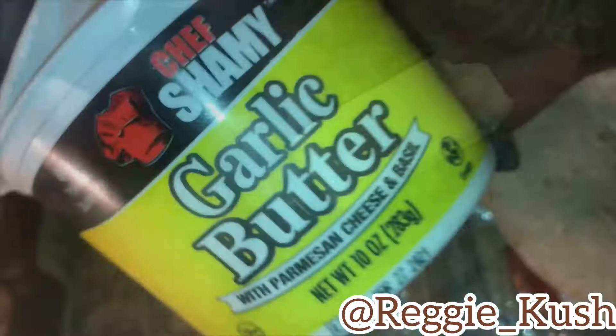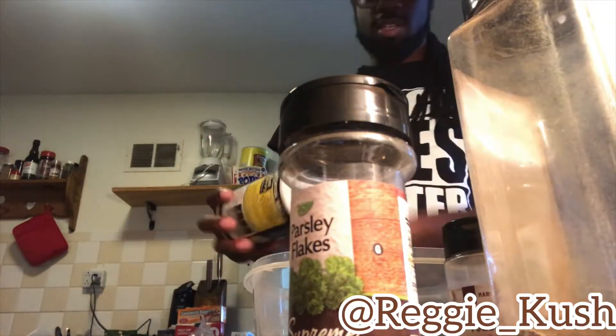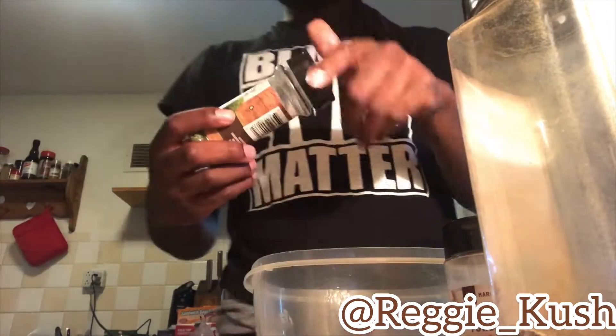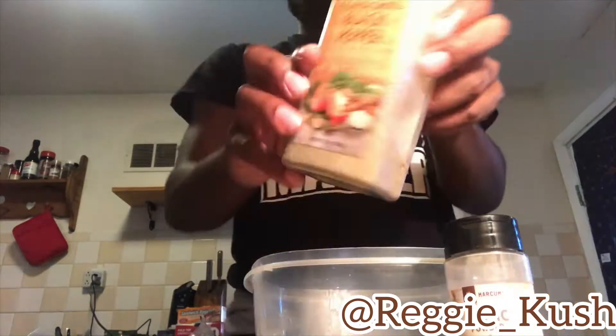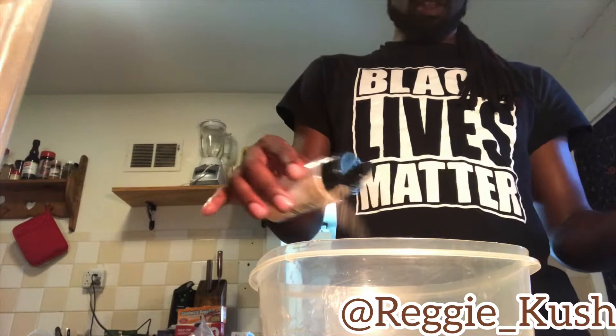Now what your tater top neck ass want to do is add this butter to this bowl. I like to use regular butter and garlic butter because this shit fine. I'm gonna throw it in this microwave and let it melt, and then once it's done melting I'm gonna season it with salt, parsley flakes, a little bit of pepper, some garlic seasoning.